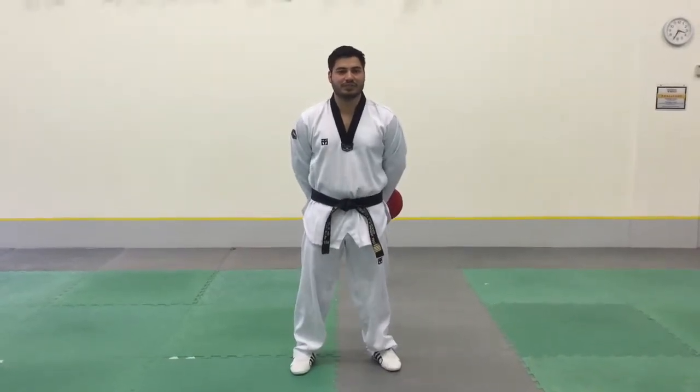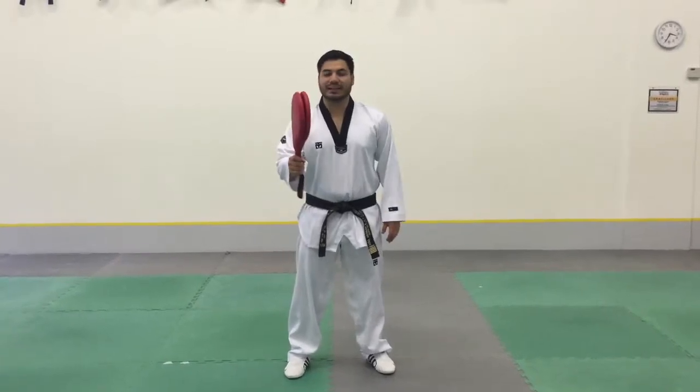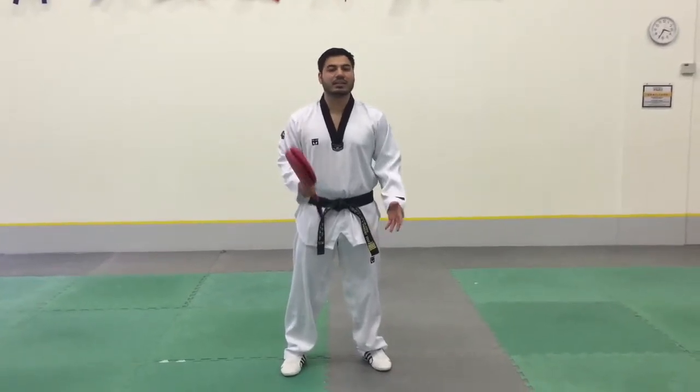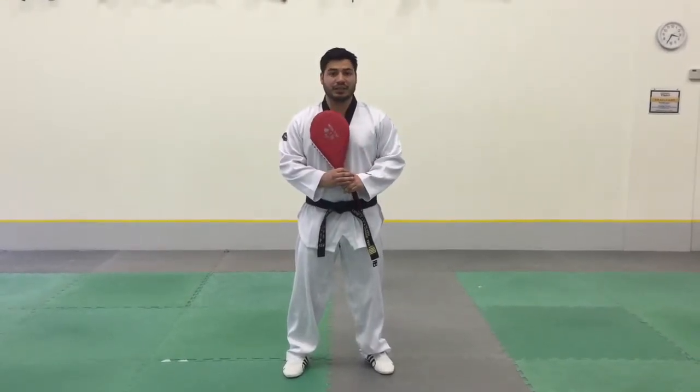Hello everyone, this is instructor Jose from Chang's Taekwondo, and today I'm going to be showing you how to hold the kicking pad properly. A lot of times during class we go with partners and we help each other practice our kicks.